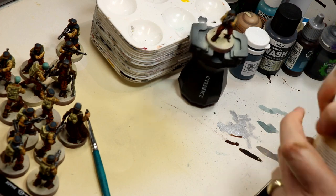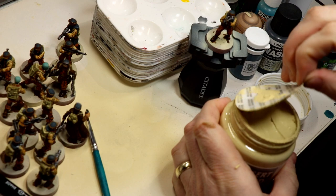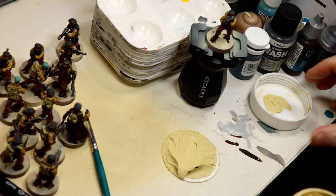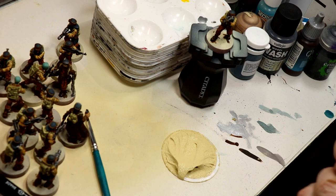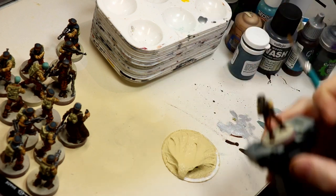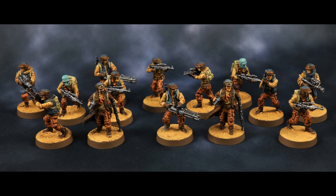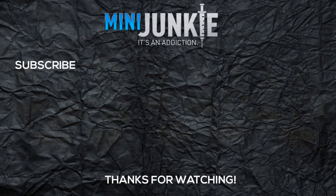The last step is to use desert sand paste from Vallejo — basically the technique I used in my making desert bases video for the stormtroopers. I'm using an old brush to apply this, paint it onto the base, let it dry, and then give the entire thing a wash with GW Seraphim Sepia. That's it. Here's a look at the final result. I should stress we're going for a really nice tabletop look here — I'm not going to win any awards, but I think it looks great. If you enjoyed this video, I hope you'll consider subscribing, liking, and sharing. See you next time.